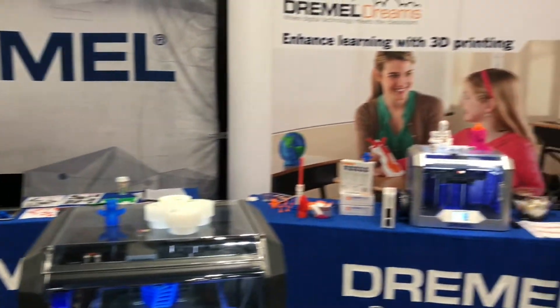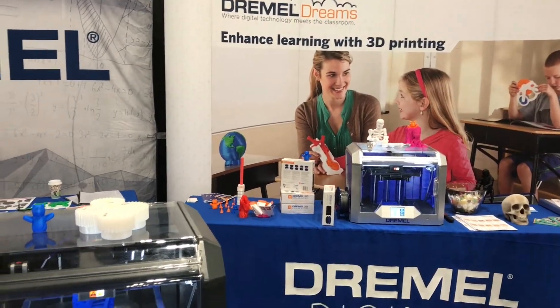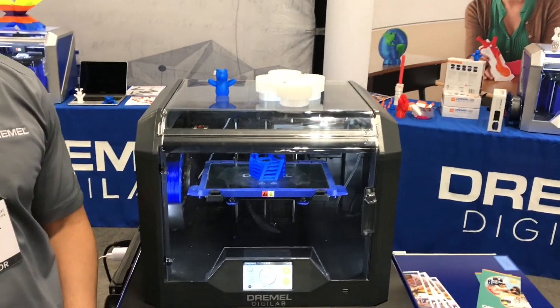The UL certification, the one-year warranty, and all the other benefits that you have on a 3D40 are also on the 3D45. Price-wise, MSRP on the 3D40 is $12.99, and MSRP on the new 3D45 will be $17.99.